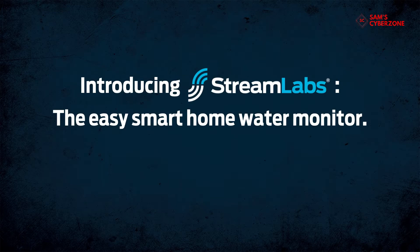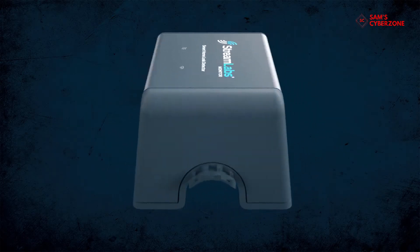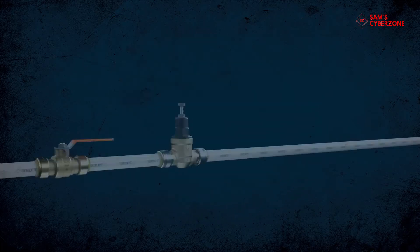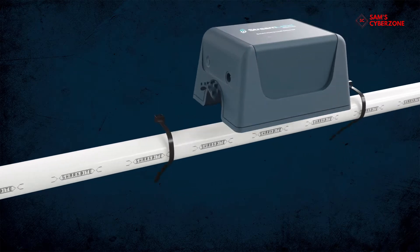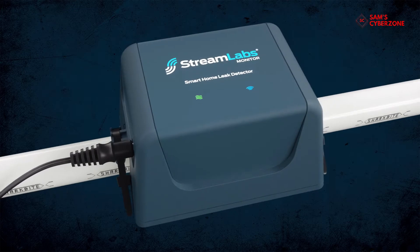Introducing Streamlabs, the easy smart home water monitor designed for leak defense, water monitoring, and to encourage a water conservation mindset. The Streamlabs water monitor can be easily installed without cutting into existing pipe, using a simple setup technique.